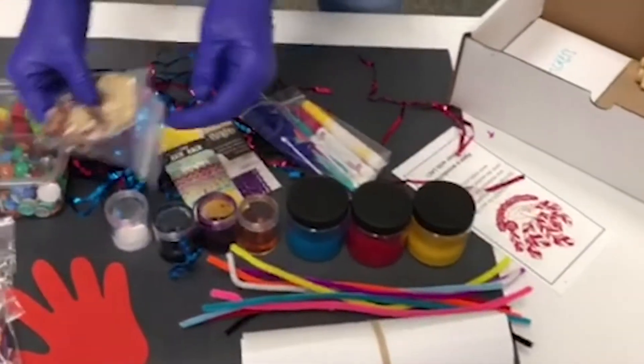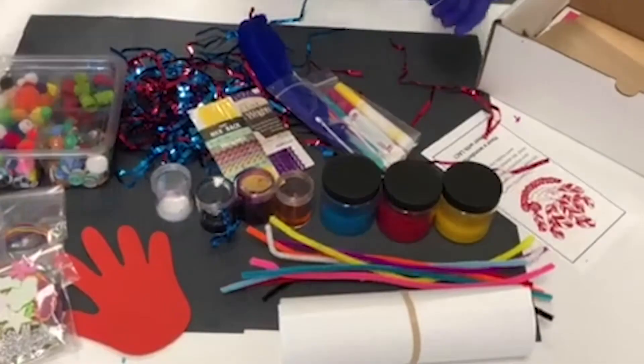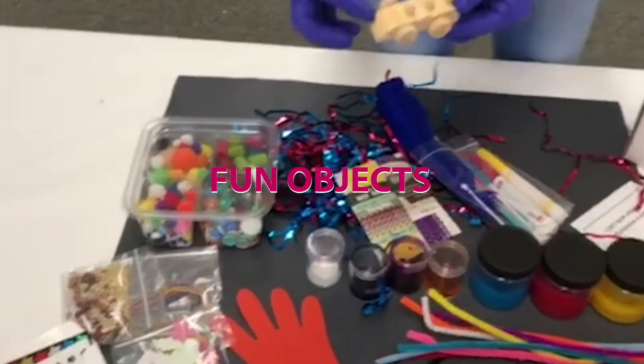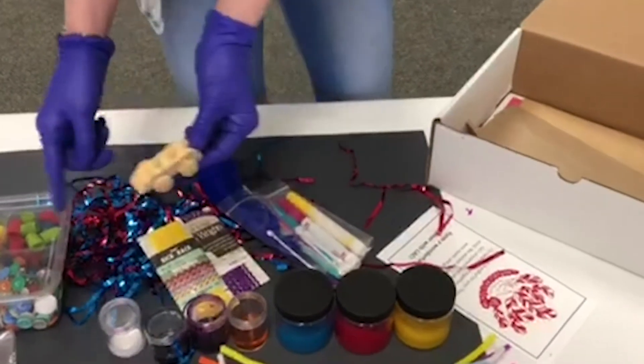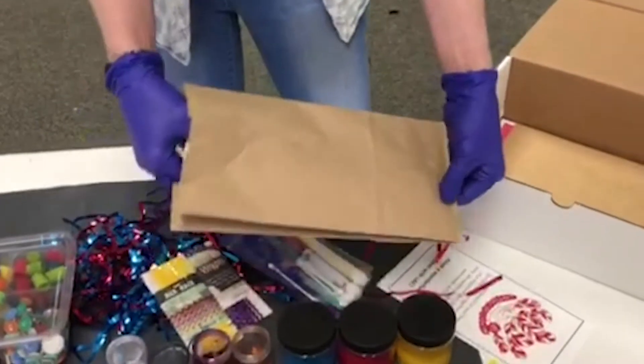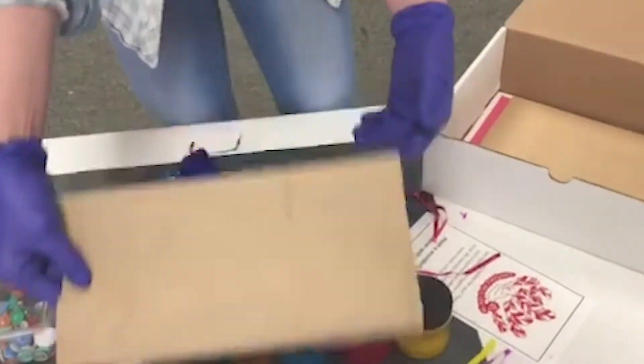This is great for collage — beans and seeds, and an envelope filled with mystery stickers. We've got a little car you can paint with watercolors or tempera paint, and you could even glue some extra stuff on there. Inside this is a model airplane kit — you get to build your own airplane and put it together.